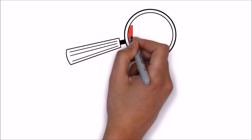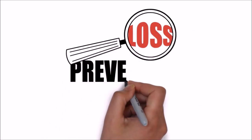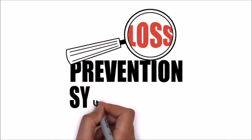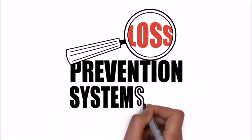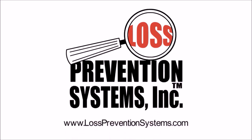For more information on the Sensormatic Non-Deactivatable SuperTag VSTR, visit our website at www.losspreventionsystems.com.